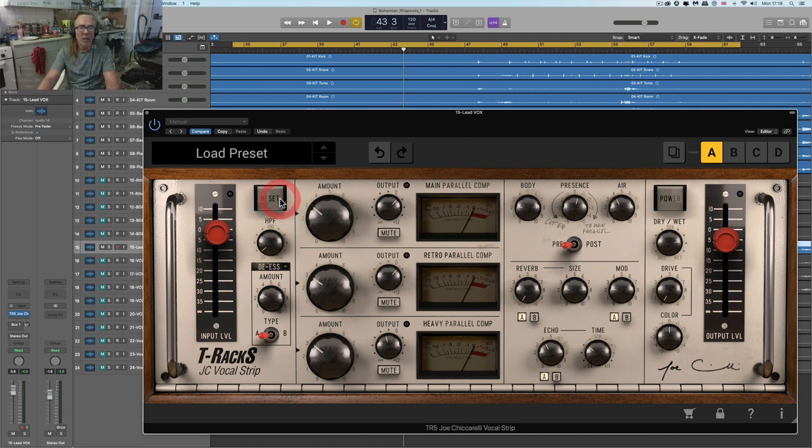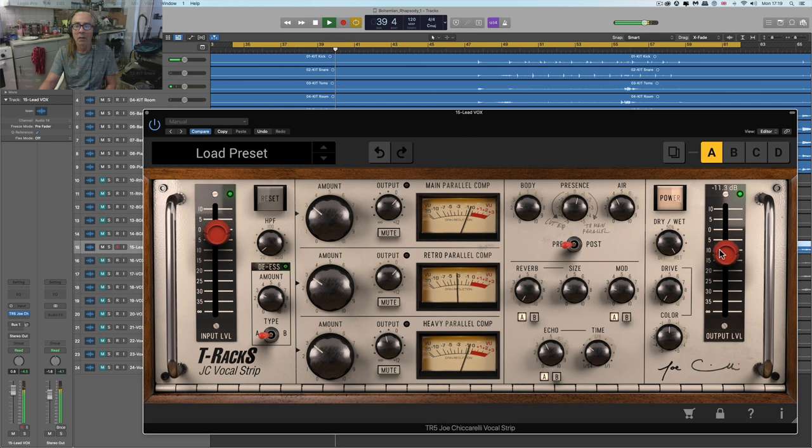So what I'm going to do is just reset, which sets it very vanilla — it's really not doing much at all. I'm just going to put this to full wet and then lower the output. If I just drop it in and out with the power button, you'll hear that as I drop it in, it just lifts the vocal out a bit. It's subtle, but it just lifts the vocal out. In its vanilla state where it's really not doing much, you drop it in and it just lifts the vocal out, and that's mostly due to a slight presence boost and a little bit of the mod and a smidge of echo.